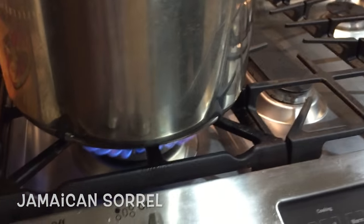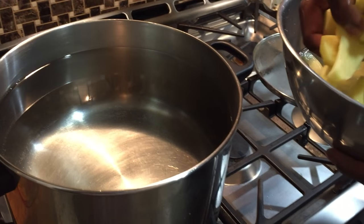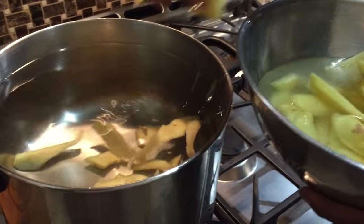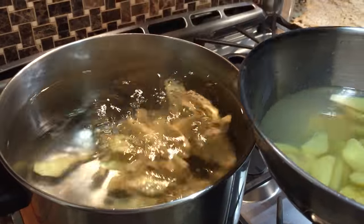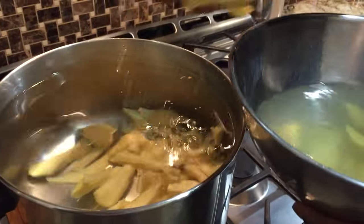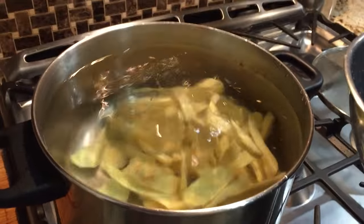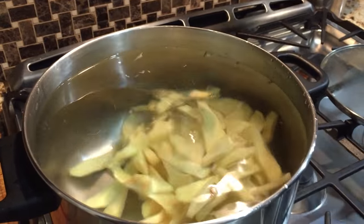Today we are making a sorrel, Jamaican style. Here I have a pot that's 10 quarts and it's 3 quarters full of water. I'm about to add about 2 pounds of ginger that's peeled and cut into very thin strips. I'm going to let this boil for about 20 minutes or half an hour, or until I smell the aroma from the ginger.